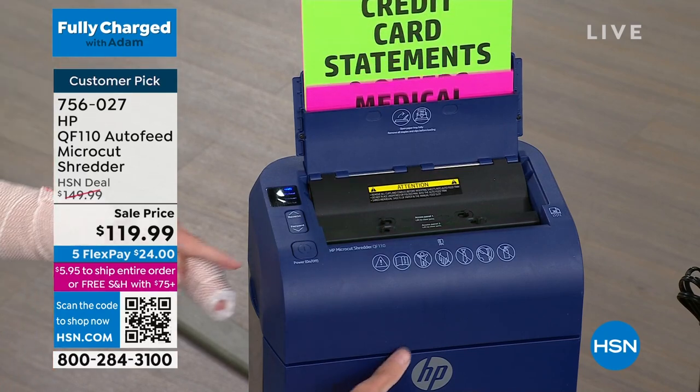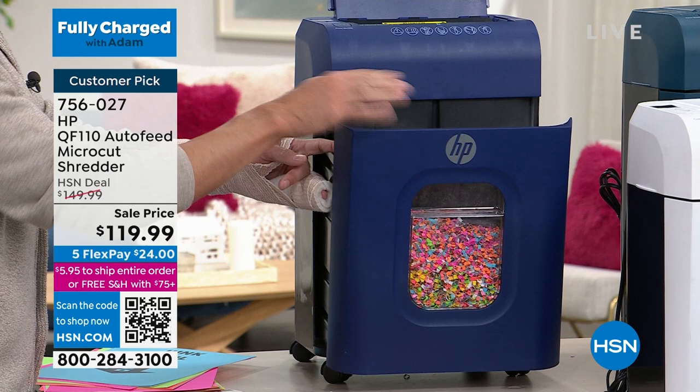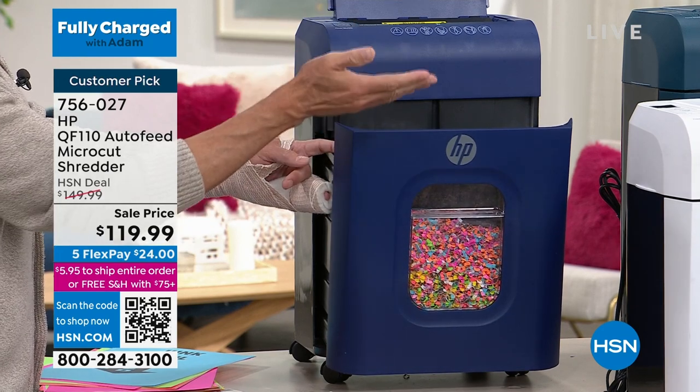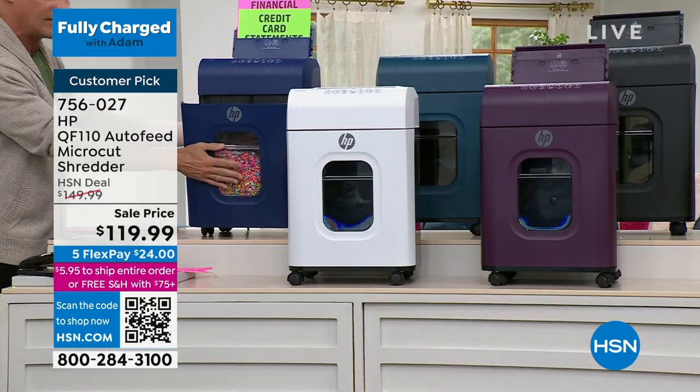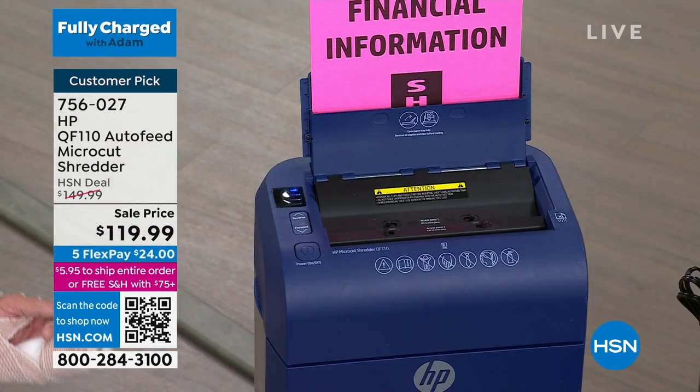I want to show you one of my favorite features. When it's shredding and the canister is pulled out — if you take it out in any way — it automatically stops. I've got a four-year-old at home; that's a really, really nice safety feature. If you pop this back in, it has a magnetic closure, so it starts shredding again.